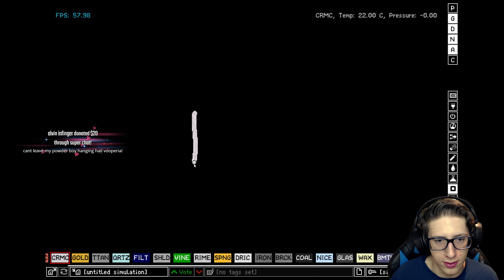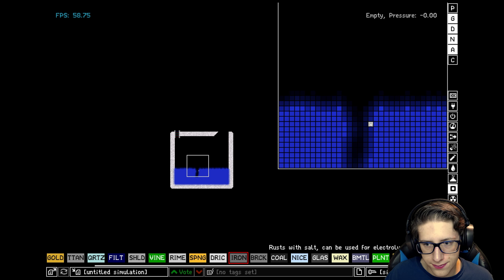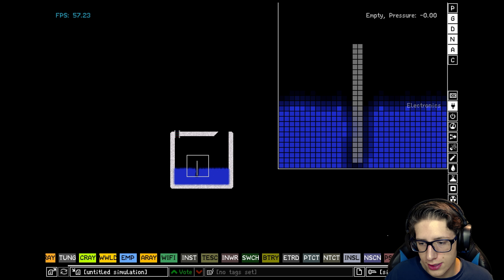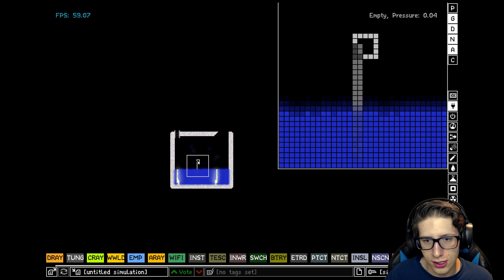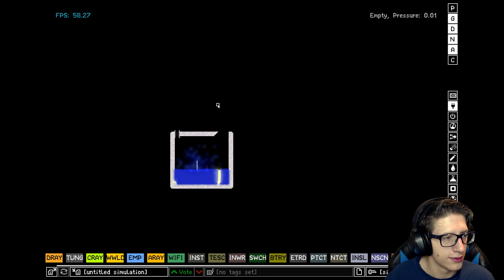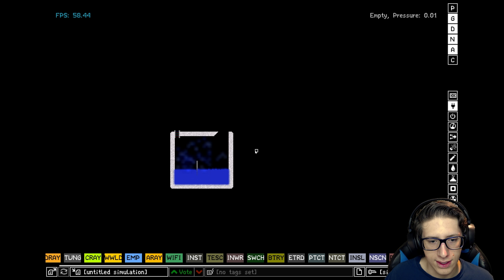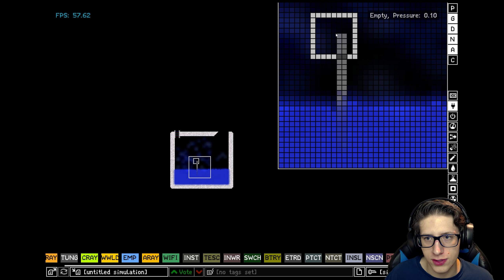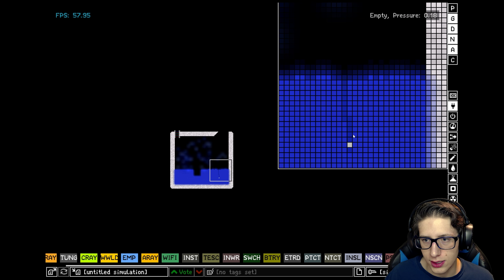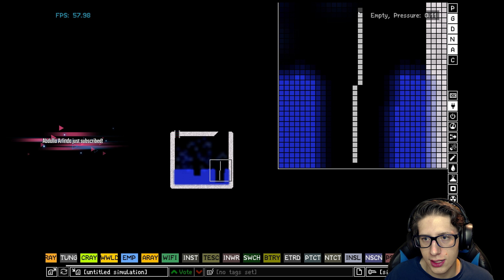Actually I can just make it in the center and move it later. So let's go ahead and do this. I don't know why there's a difference but that looks good to me. Okay, let's move this more into the area where it's actually under the thing and we'll just put a really long line here.